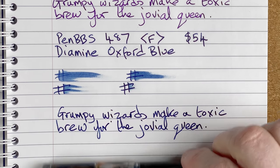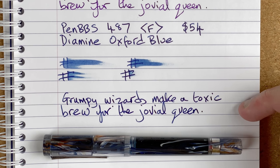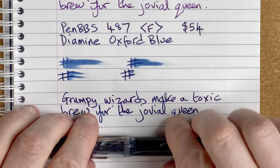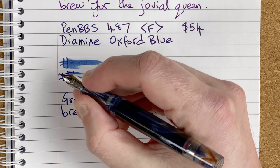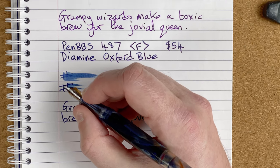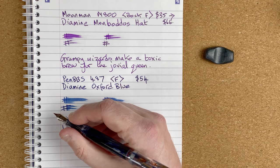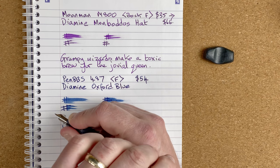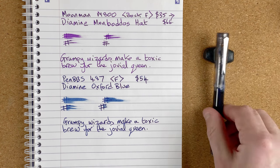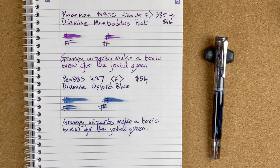Another nice writer — got this lovely dark blue coming from that Oxford Blue ink. My wife doesn't like it; she says it's too dark. Personally I think it's a really nice dark colour, though it doesn't have the character I get from the Colorverse Supernova in this pen — it seems a lot flatter, but it's worth experimenting with different inks. There's a little bit of a lip at the bottom which can dig in during long note-taking sessions, and it posts really near the end making the pen seem a bit too long, but other than that it's a really nice pen. So this is the Pen BBS 487 with Diamine Oxford Blue.